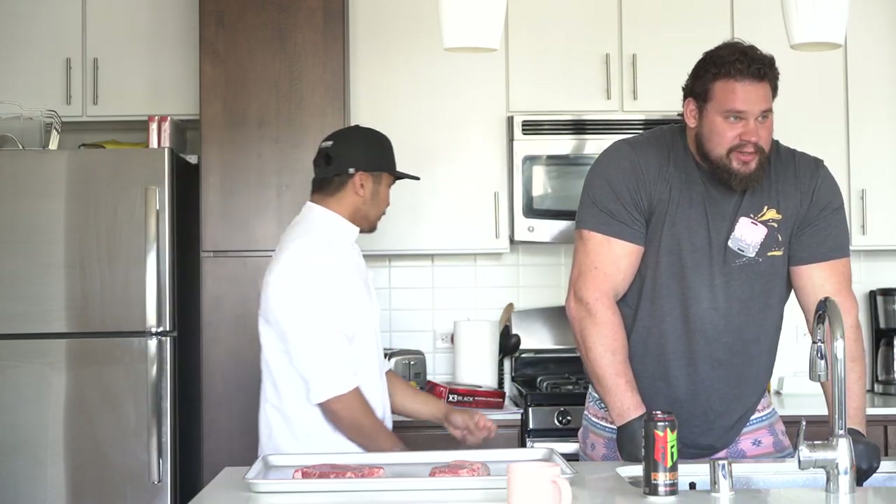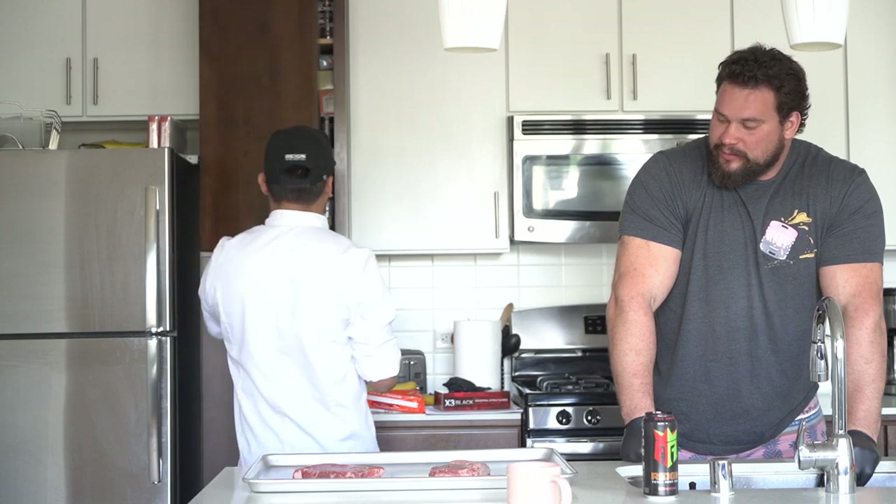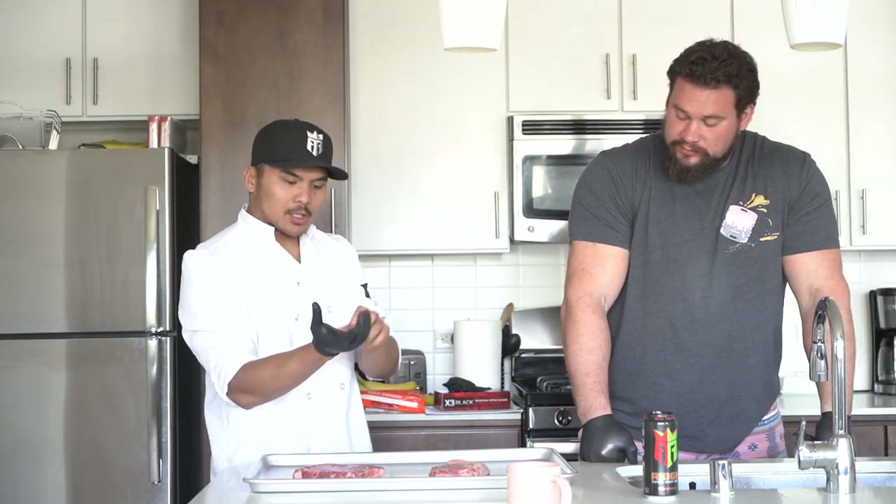I'm so depressed right now. The truth is, with everything going on around the world, I'm feeling a bit sad. But there's nothing like good food to bring back the mood. All right, so we got our gloves on.